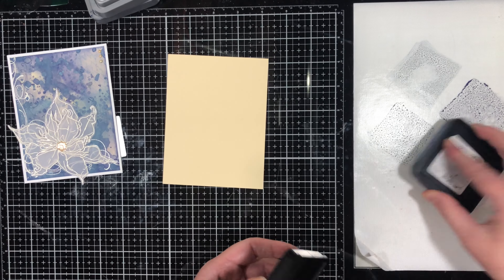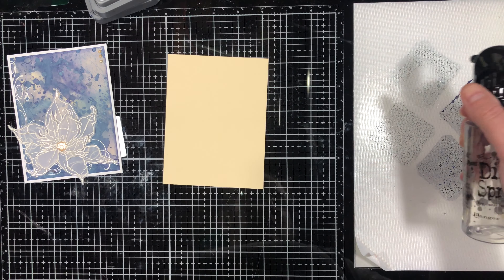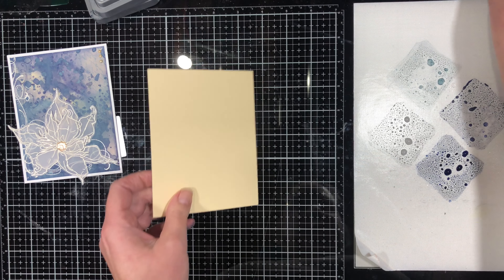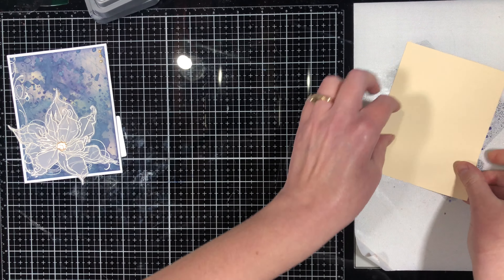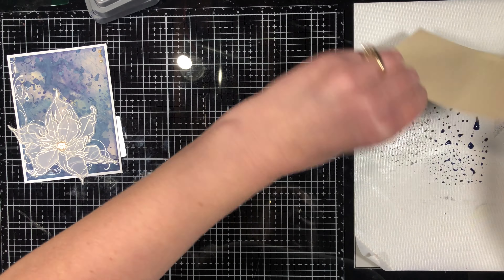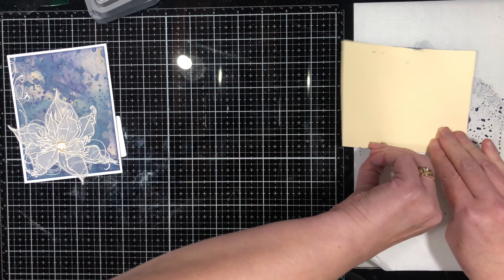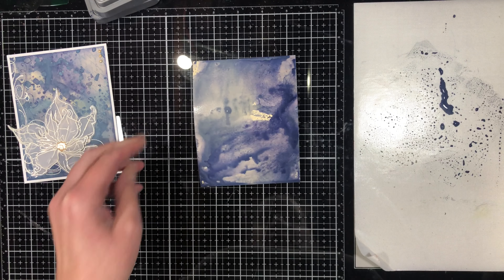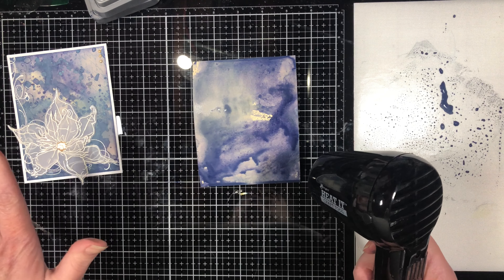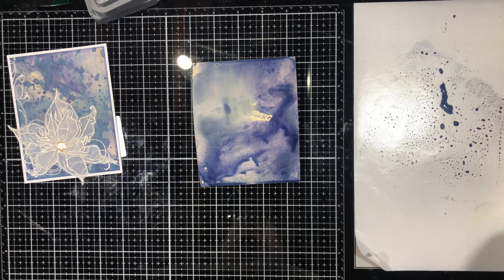I'm pressing a little bit of each ink down on my mat and going to mist them with water — though this mister doesn't really want to mist too well. The very first step is to put my cardstock into the ink and then lift it up. If any sections don't have ink, I just press them down. Then I'm using a heat tool to dry the ink — it needs to be about eighty to ninety percent dry, not a hundred percent.